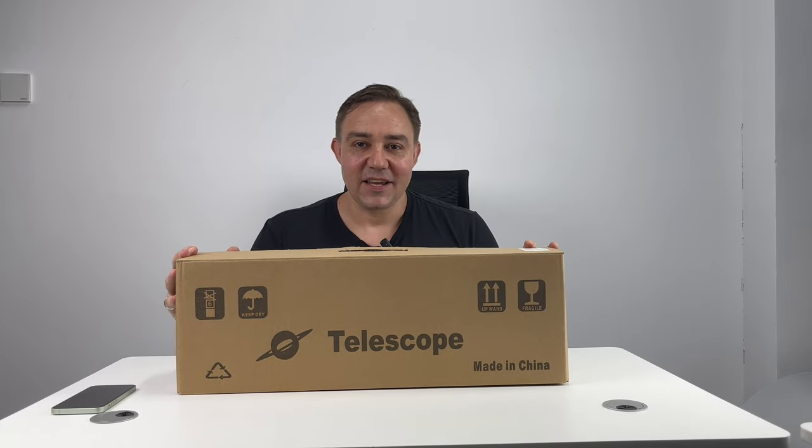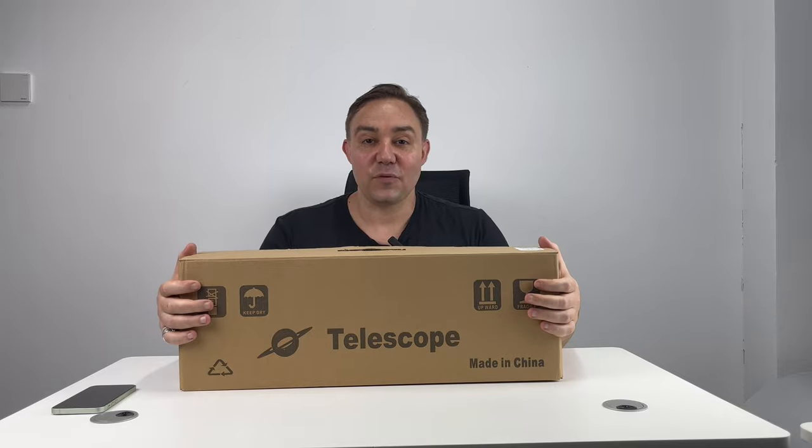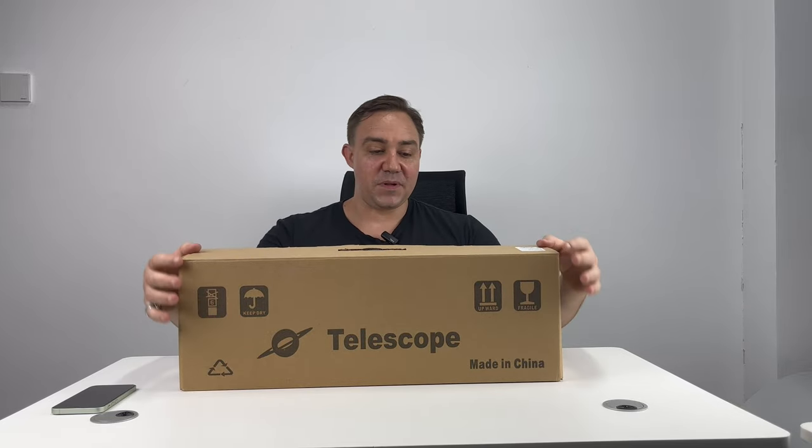Hello guys, welcome to HainerSeek. Today we will be unboxing the Refracting Astronomy Telescope. Let's begin.